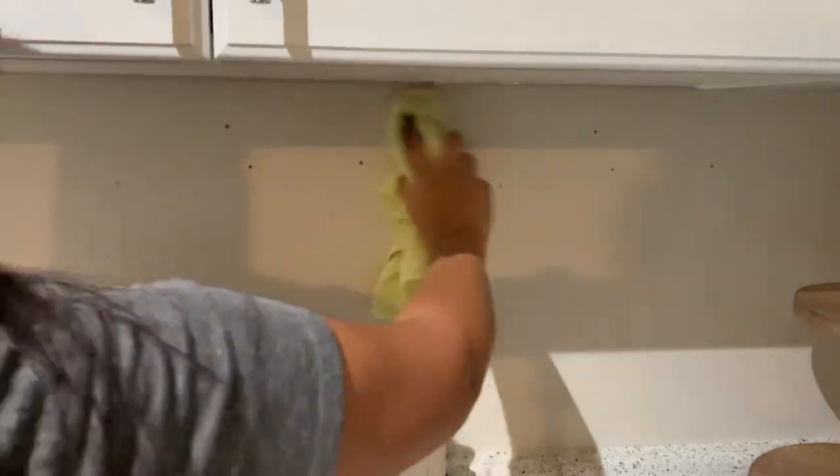Before I begin applying the product, I'm going to give the walls a nice wipe down so that I'm working with a nice clean surface.